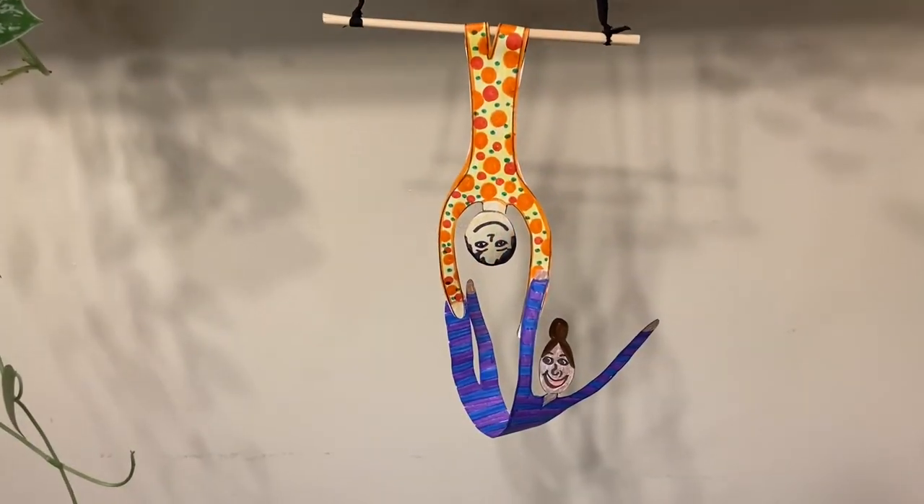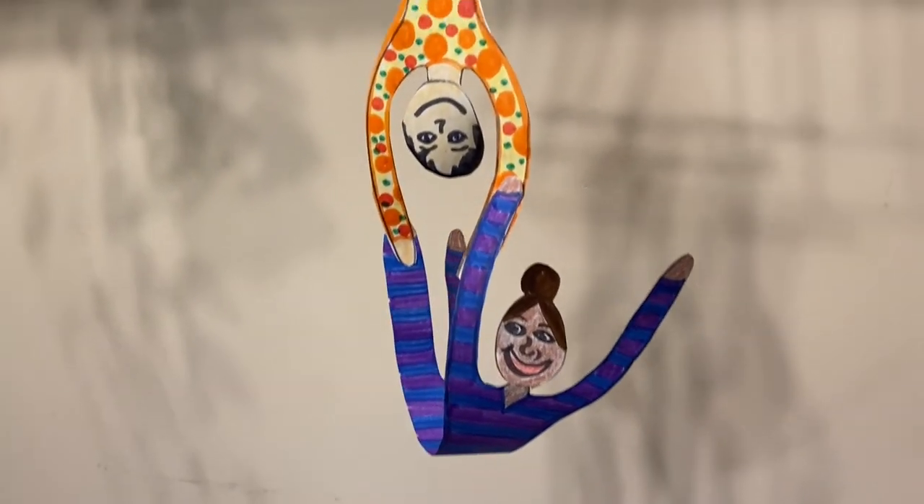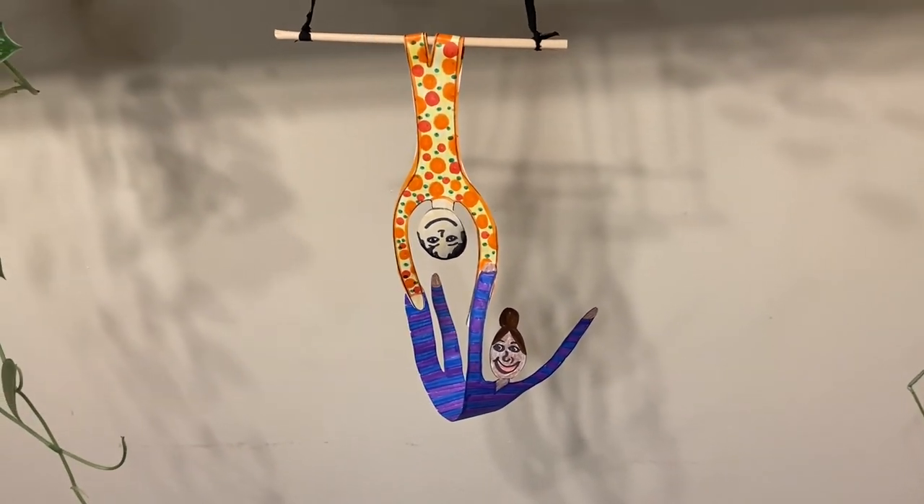There you have it! Be sure to hang your trapeze artist somewhere where you can admire their strength, beauty, and artistry. Have fun at the circus!